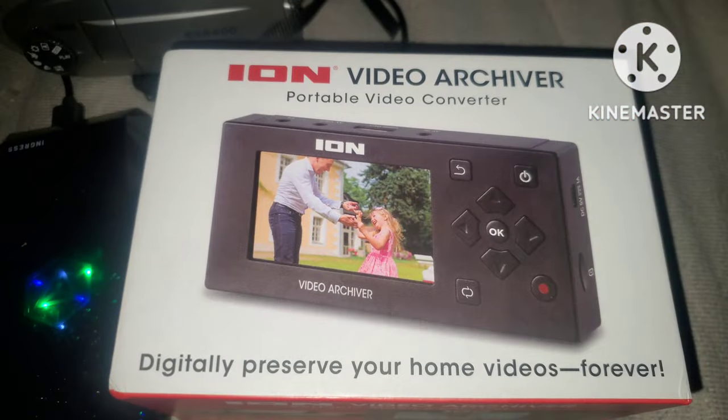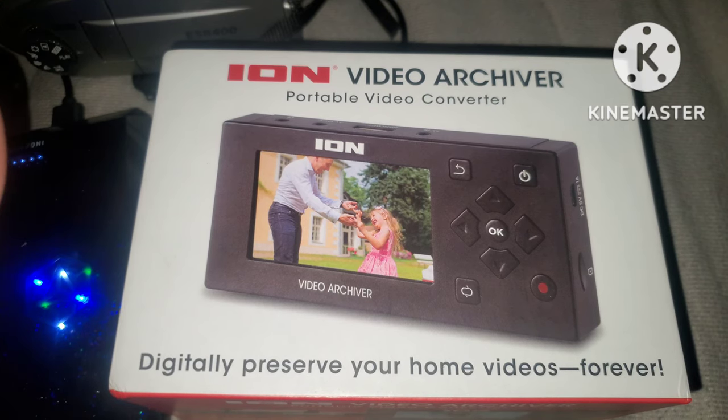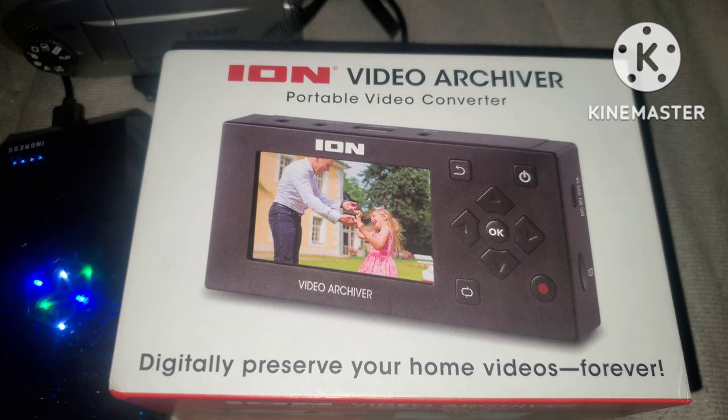What's up people, it's your boy D1, your king, back at you with another video. This time I'm going to be doing a review video on the ION Video Archiver. This item is mostly for the older generation, because the younger generation doesn't really deal with VHS or VCR — you probably have no idea what those are.